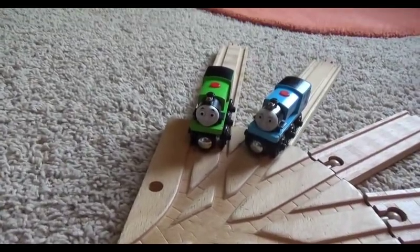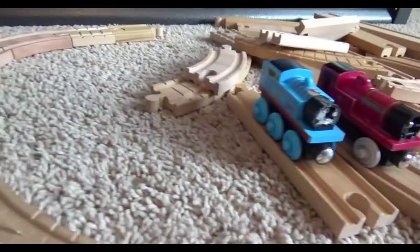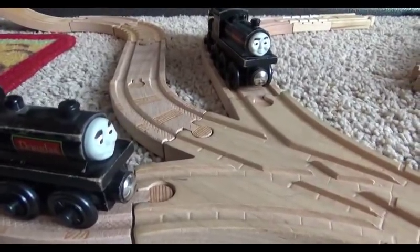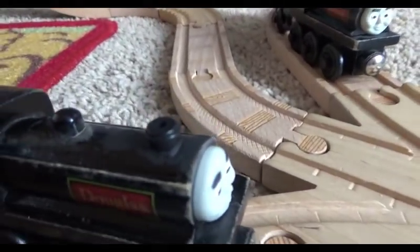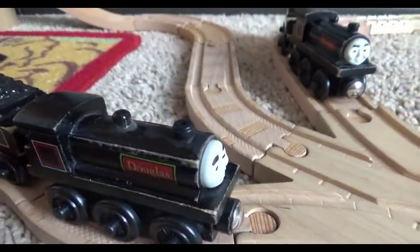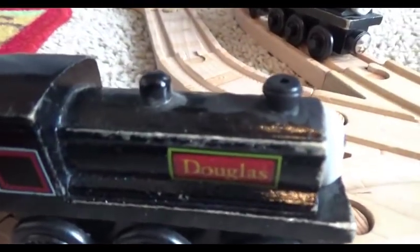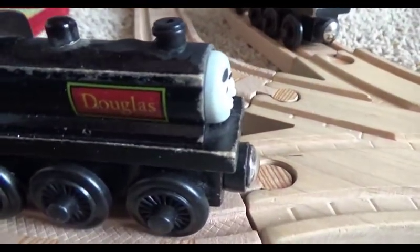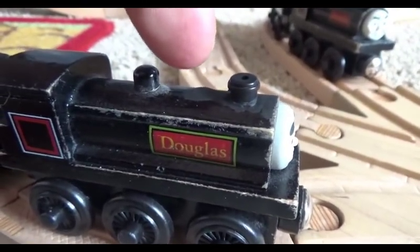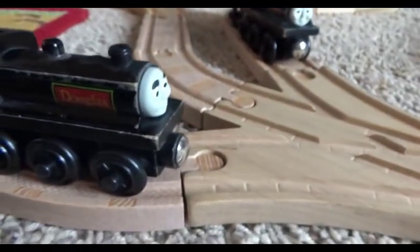Besides these two My Custom Engines with swapped faces, there are a couple other custom models I want to show you. Here we have Donald and Douglas. What's new about them is that they have added funnels and touched up faces. Basically, Donald and Douglas' Wooden Railway models only have two domes — no funnel at the front or anything. You may have to try to imagine that the first dome was a funnel, but yeah, they're a bit inaccurate.